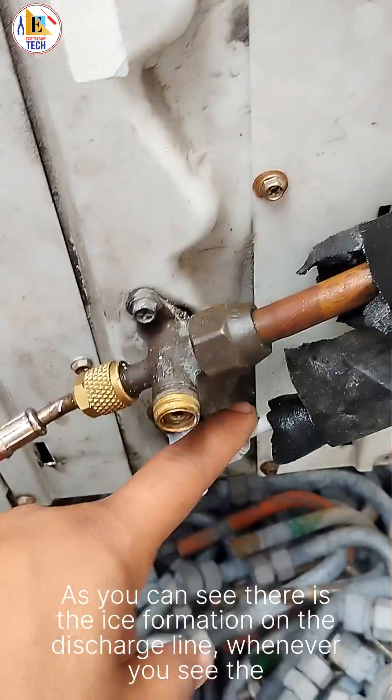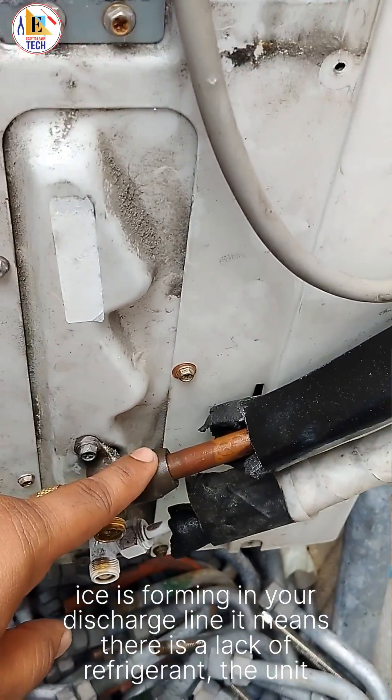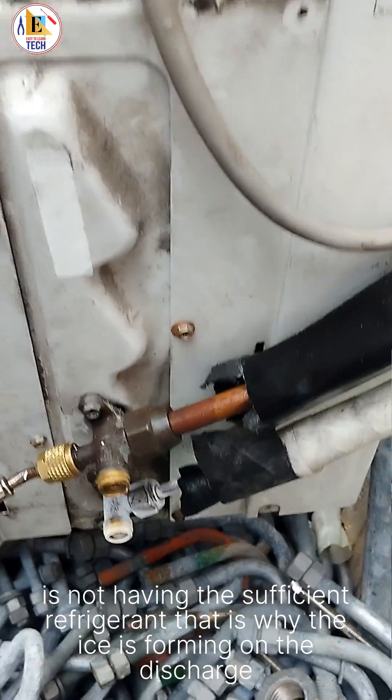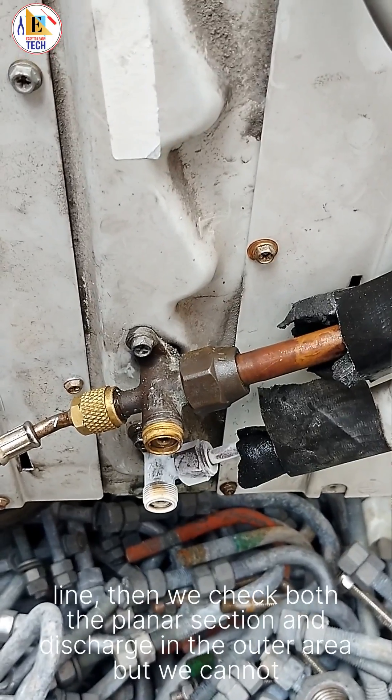As you can see, there is ice formation on the discharge line. Whenever you see ice forming on the discharge line, it means there is a lack of refrigerant — the unit does not have sufficient refrigerant, and that is why the ice is forming. We then checked both the flare nut section and the discharge line in the outer area but could not find any leakage there.